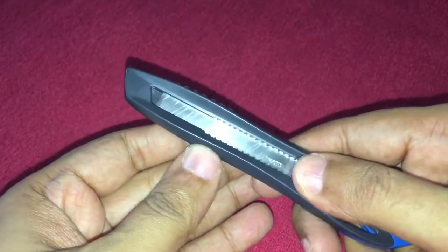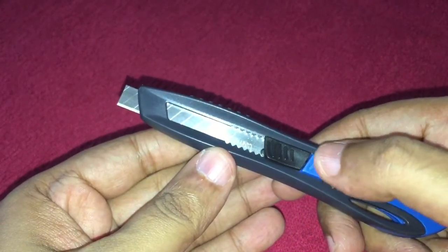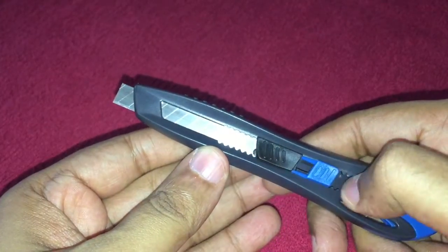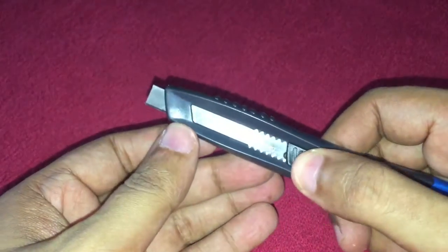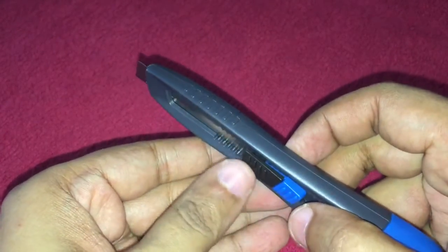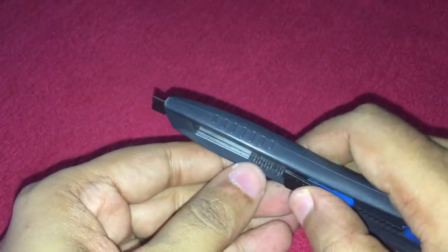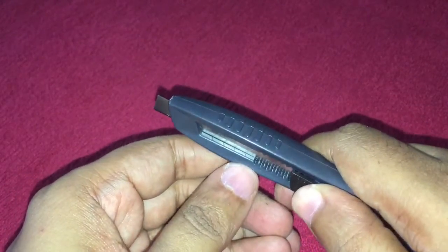It's a regular cutter that works like this, and when you want to lock it, just pull this back — now the blade is locked. You can cut with it again. It has a nice curved switch for ease of use.